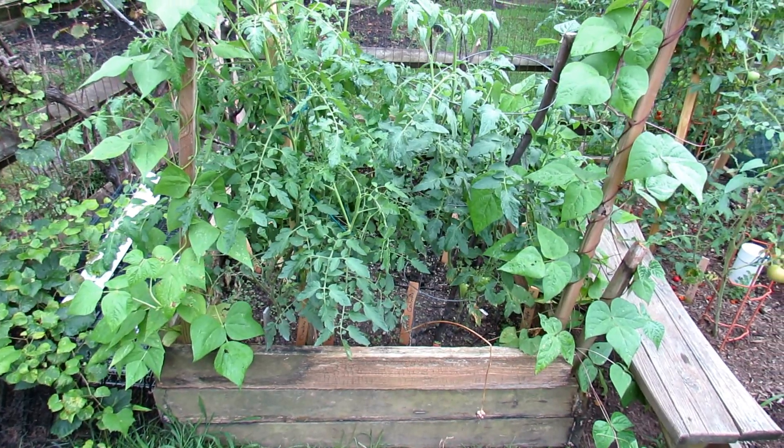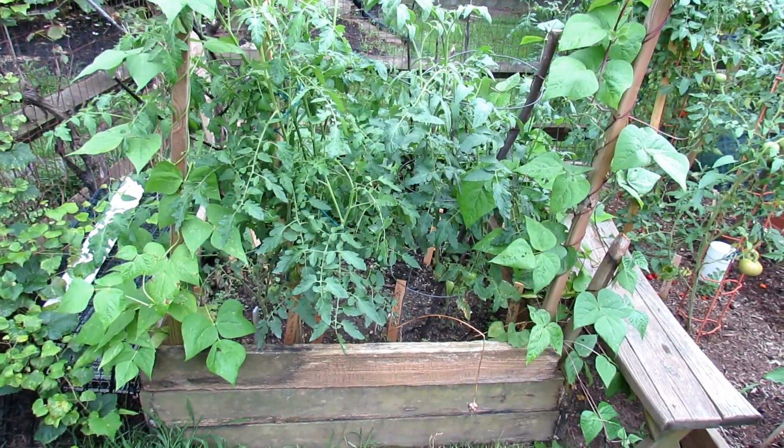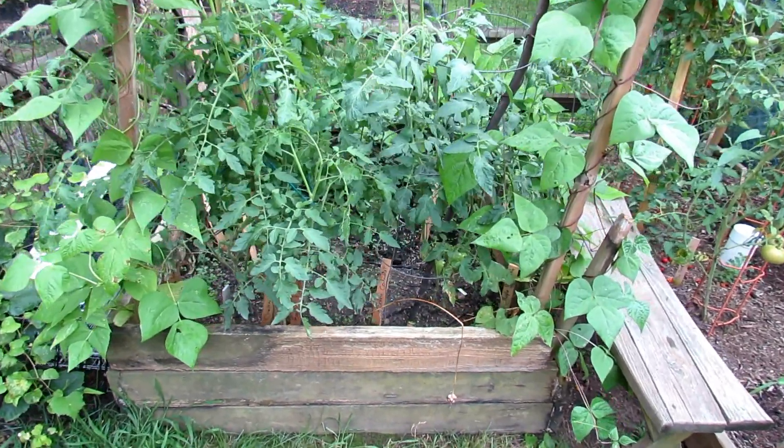Welcome to the Rustic Garden. Today is August 14th. This is the next video in the series on growing tomatoes using an egg and banana in a compost hole.